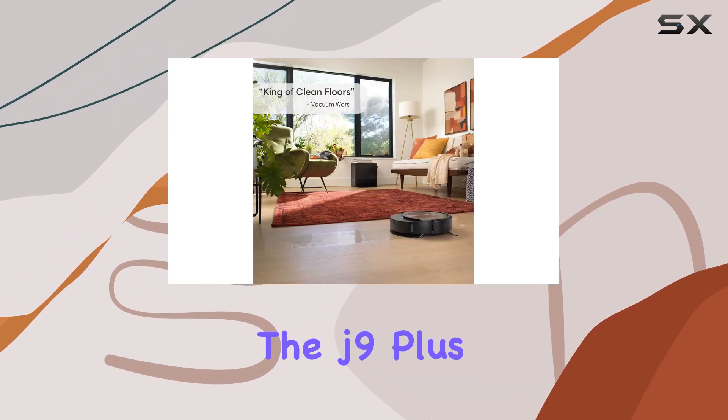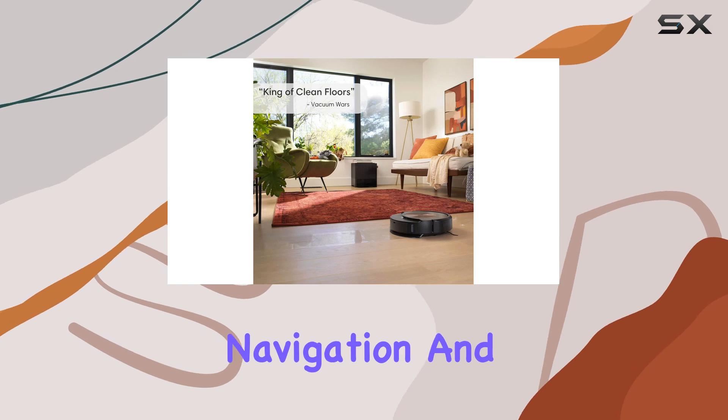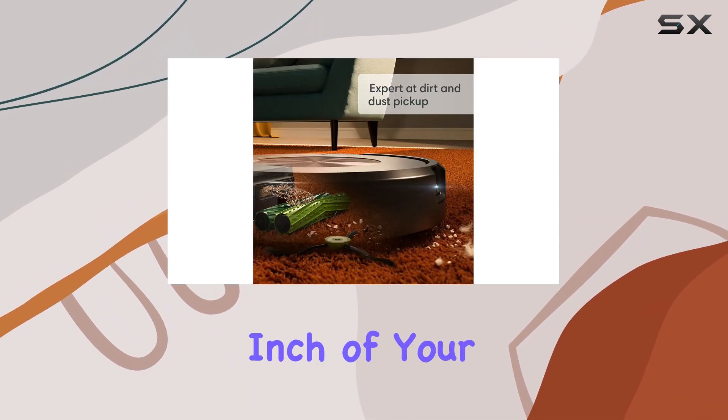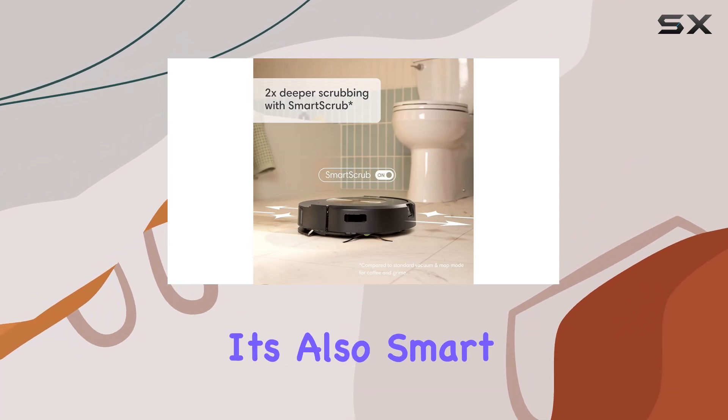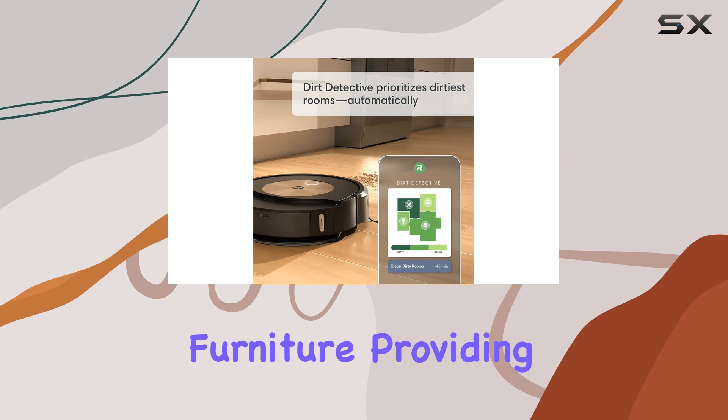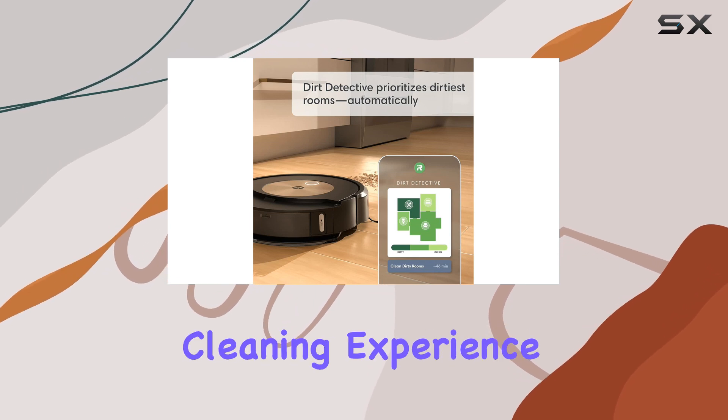Additionally, the J9 Plus is equipped with advanced navigation and mapping technology, ensuring it covers every inch of your space systematically. It's also smart enough to avoid obstacles and navigate around furniture, providing a truly hands-off cleaning experience.